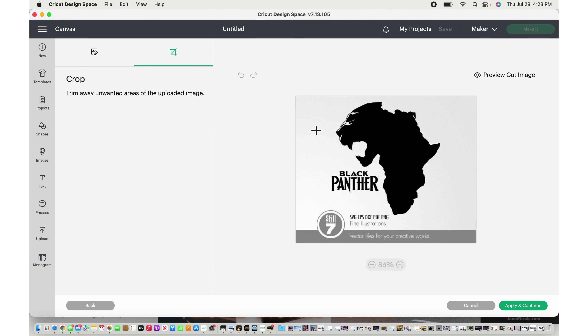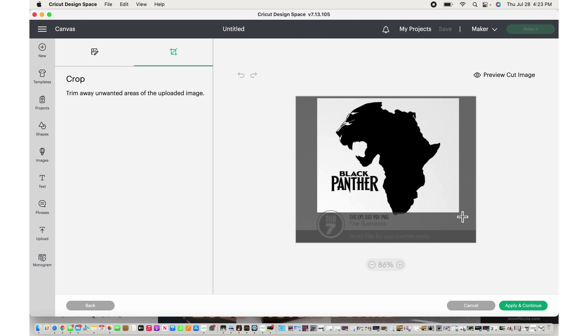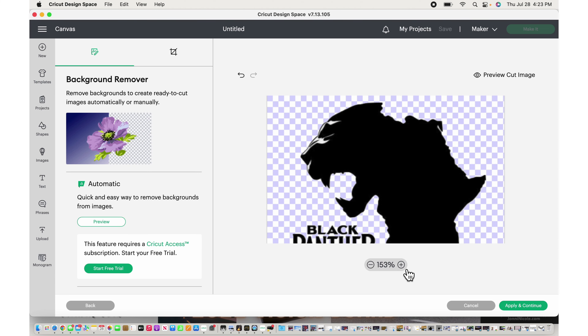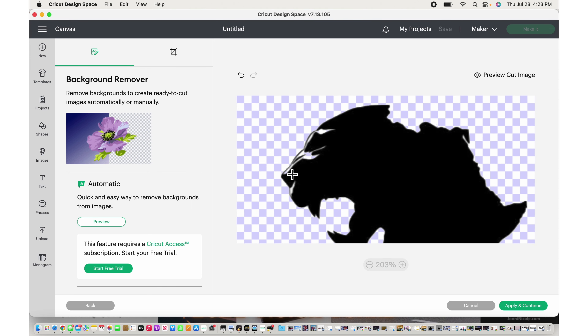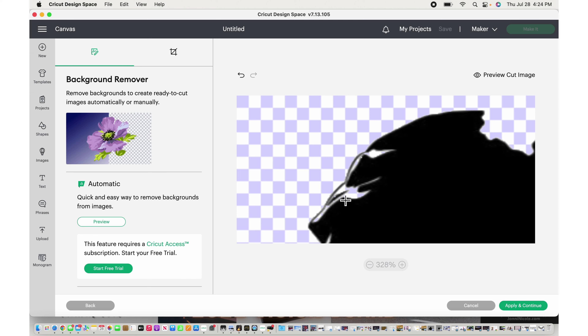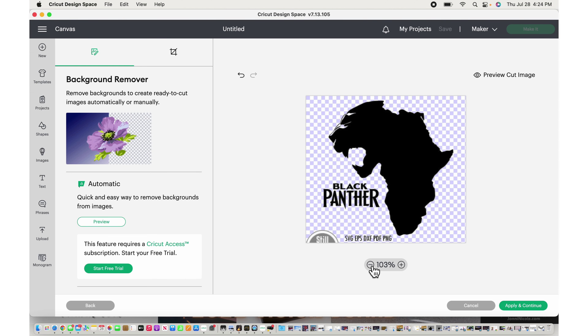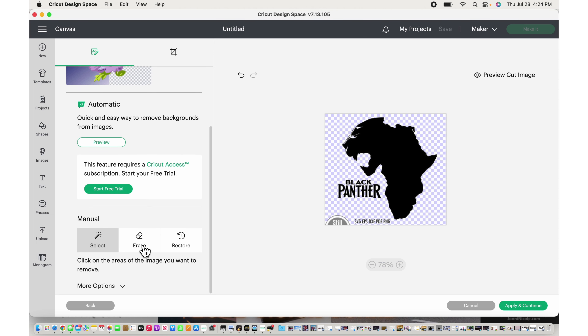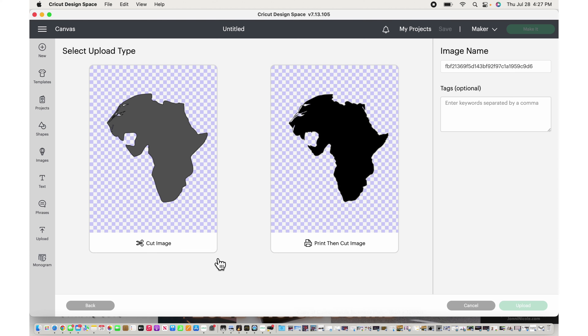Next part we're going to do the hood. I'll crop out as much as I can so we don't have to worry about a big chunk of this. I'll get out the background first and make sure I get the inside of the eyes. Next, I want to get rid of these words, so I'll grab my eraser. Now we'll hit Apply, then Cut Image, and I'll name this Black Panther Africa and hit Upload.